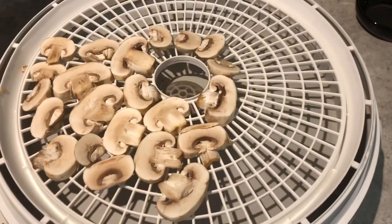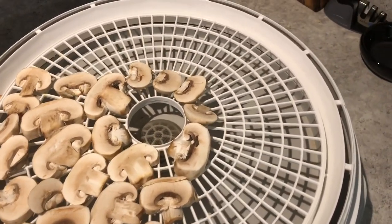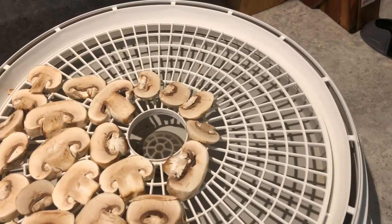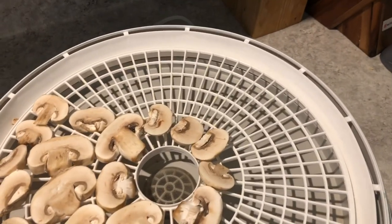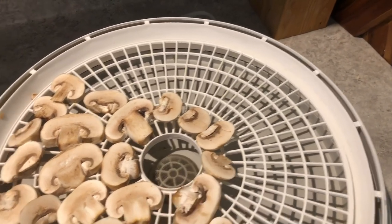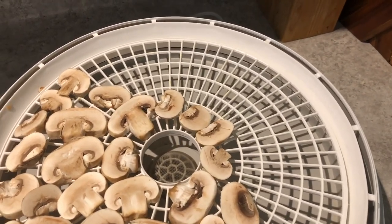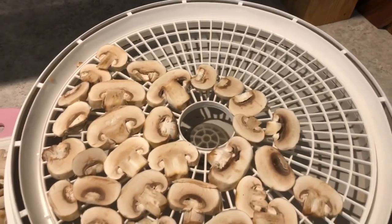If you're wondering what to do during days off when you're not working, something cheap you can do is just dehydrate things — it's fun and it saves food for later. You're not spending much money because you get things on sale. We dehydrated whole mason jars of apples — I got five apples for 99 cents, which is super cheap.